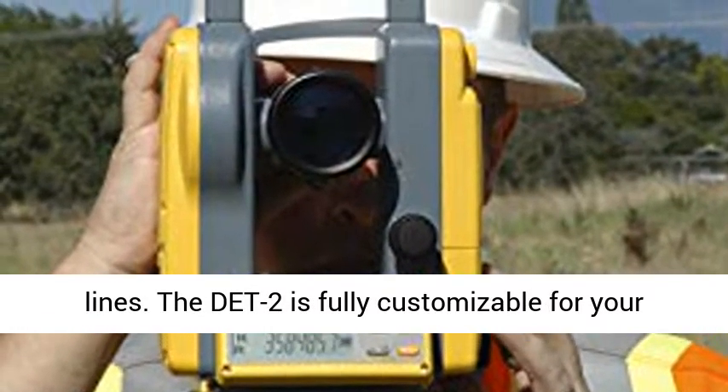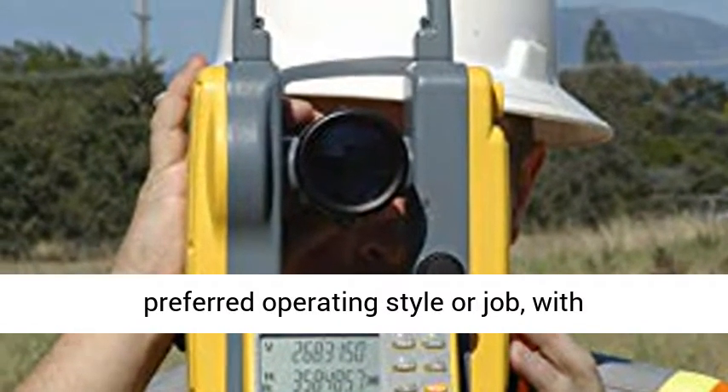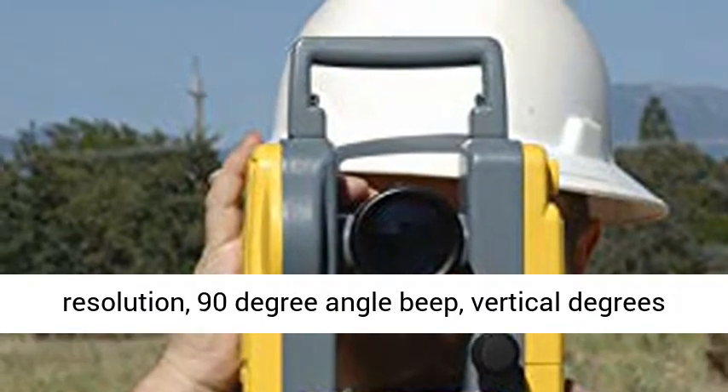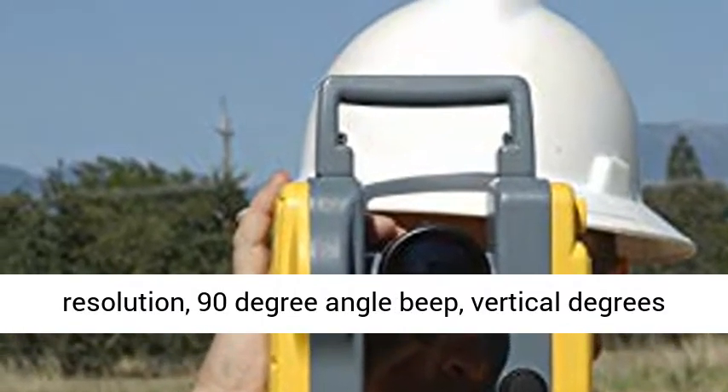The Det 2 is fully customizable for your preferred operating style or job, with programmable settings for the horizontal angle resolution, 90-degree angle beep, vertical degrees or percent, and more.